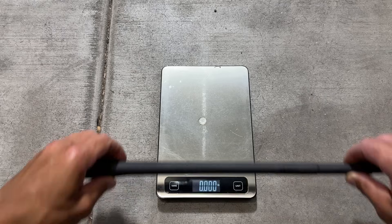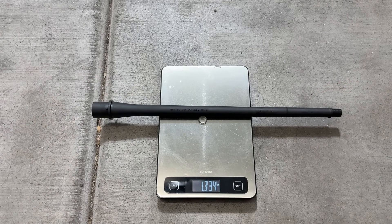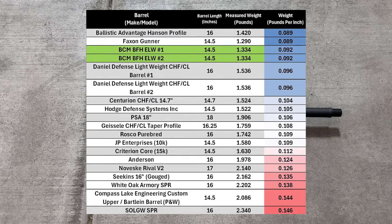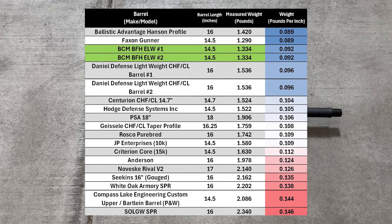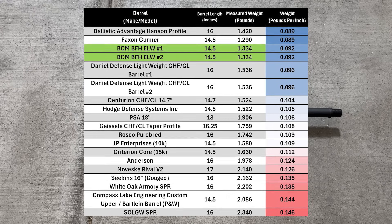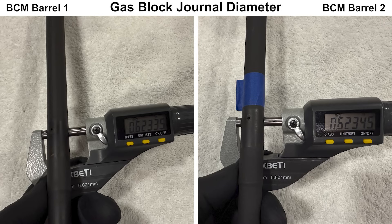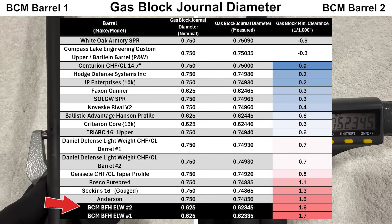Moving on to weight: BCM advertises this barrel as being 1 pound 5 ounces, and my scale reads pretty close at 1.3 pounds. Compared to other barrels measured so far, the BCM ELW is not the lightest, but it's pretty close at 0.092 pounds per inch of barrel length. Looking at the gas block journal, both barrels are pretty close to one another — only one ten-thousandths of an inch apart. However, the BCMs have the loosest fit measured so far, meaning you may have a tougher time getting a good gas seal between the barrel and gas block.